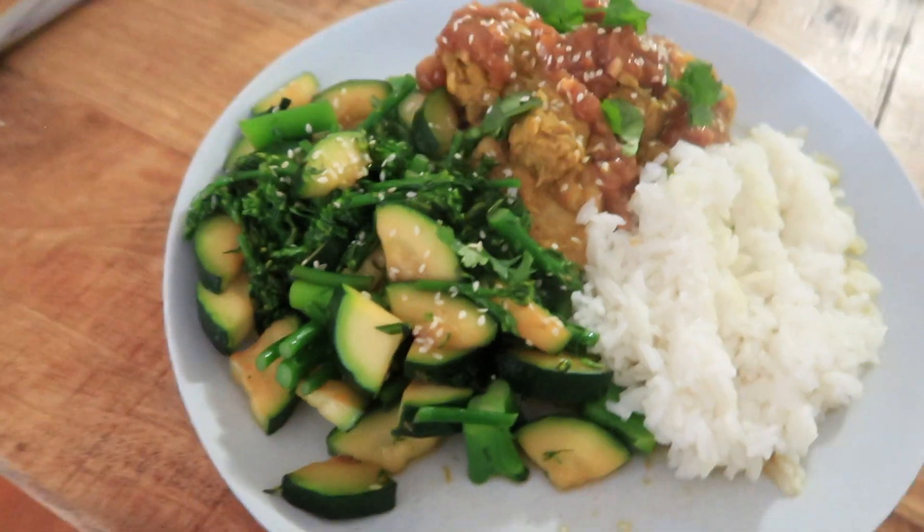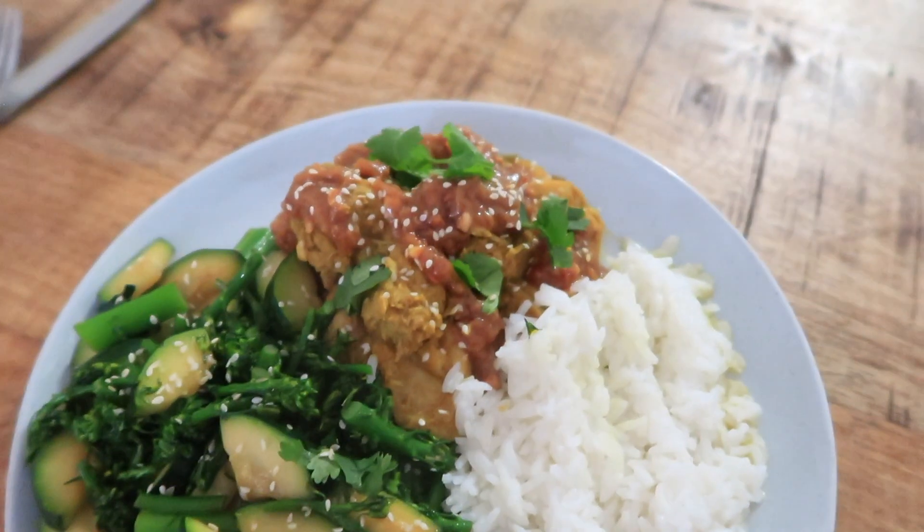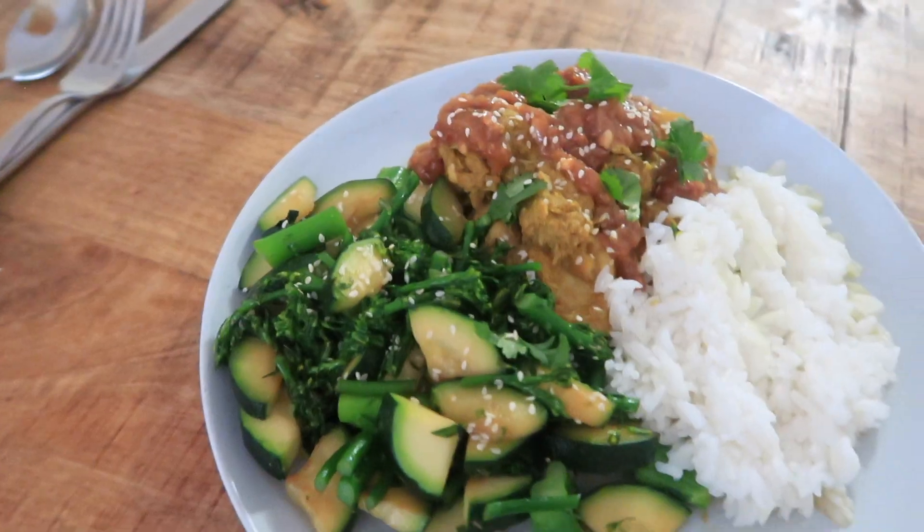Brunch is ready — we have a mountain of zucchini and broccolini, some white rice, our saute chicken looking super good, and coriander as well. We finished lunch and I'm just going to watch something on Netflix because I feel like chilling out. It's overcast and drizzly. I'll get on to house chores later this afternoon but right now I just want to watch something.